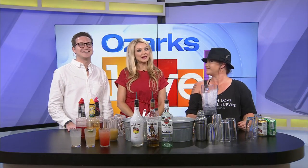Welcome back. We are here again with Amy Overbeck from Shakers Mobile Bartending Services. You have another drink you're going to show us. I do.